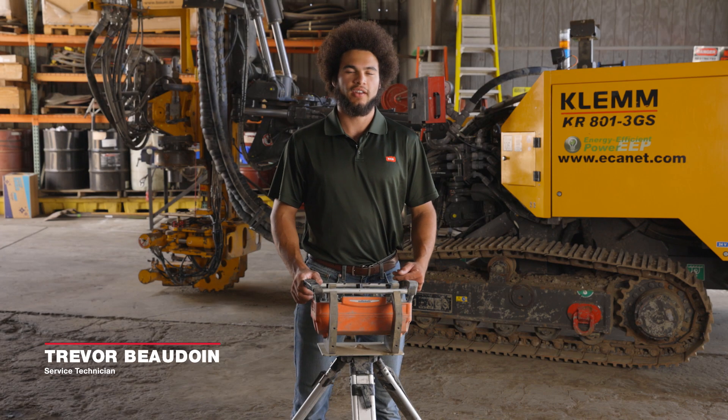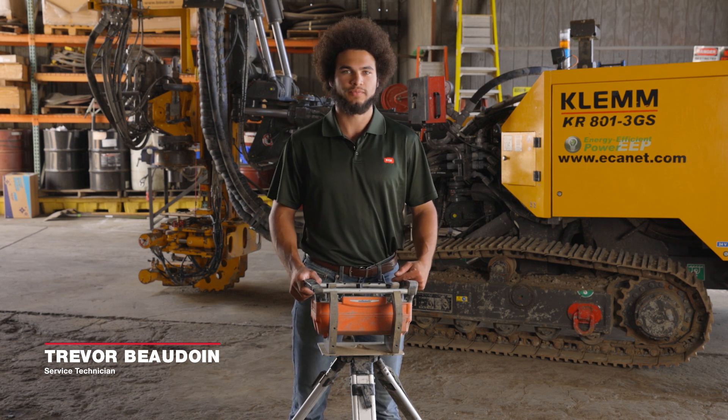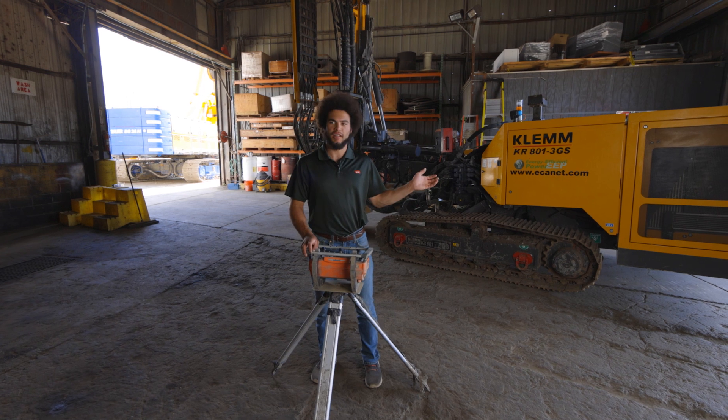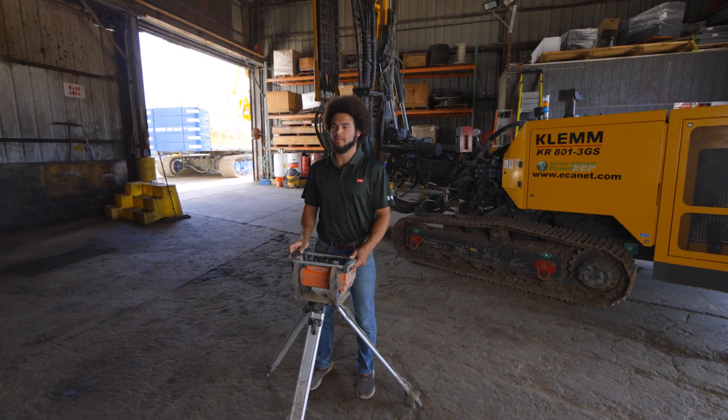Hi, I'm Trevor Bolden with ECA Canada and today we're going to discuss starting up a CLEM machine using the remote control. Demonstrating today we're using a CLEM 801, but this process is the same across the entire CLEM line.